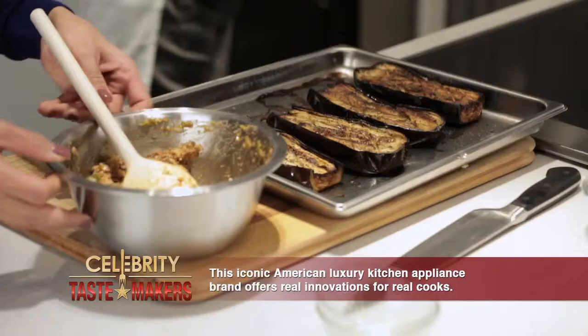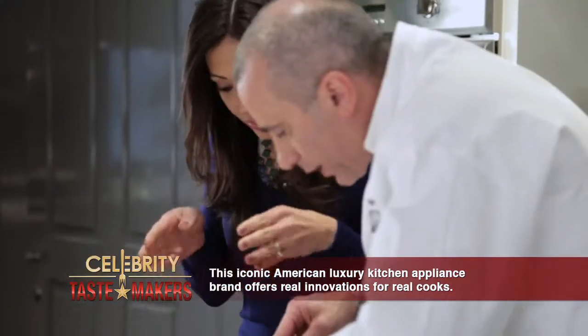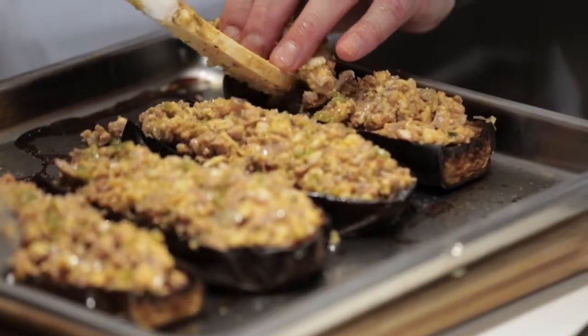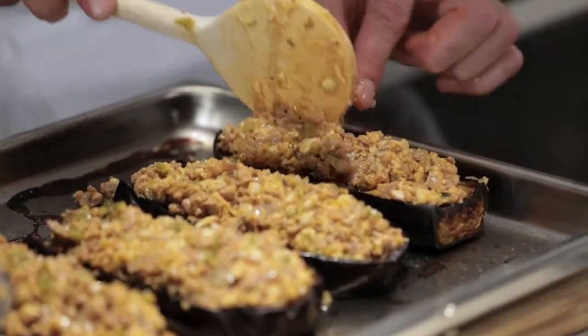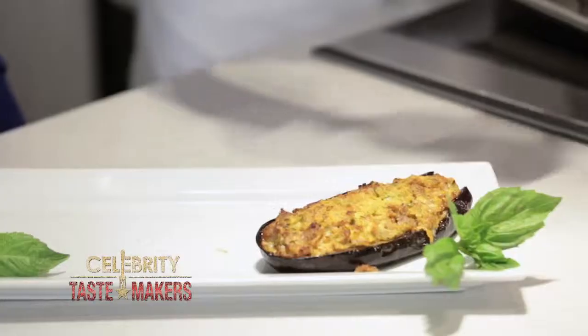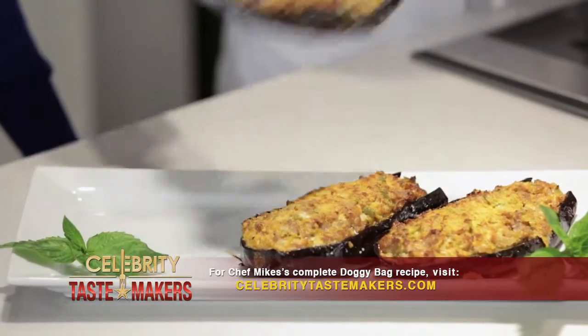Our eggplants are ready to be stuffed. You don't even have to carve anything out because it created its own little well there. Pack it in right in the center — you're gonna have to use your hands a little bit. Now this will go back in the oven for 15 minutes. After 15 minutes, this is what you're looking for: a nice golden crust.